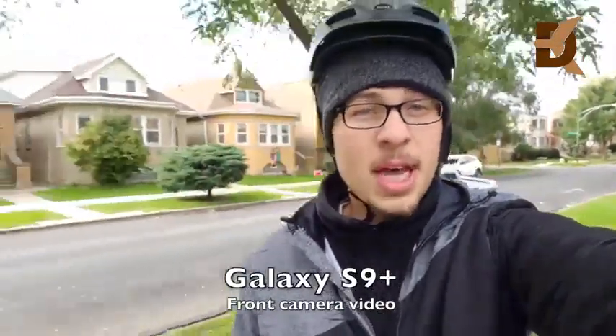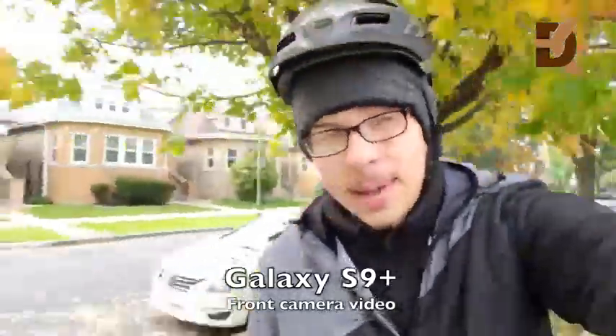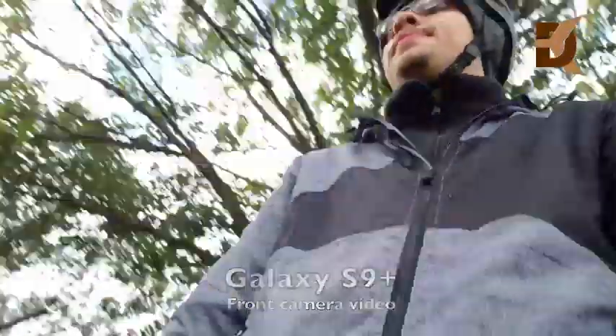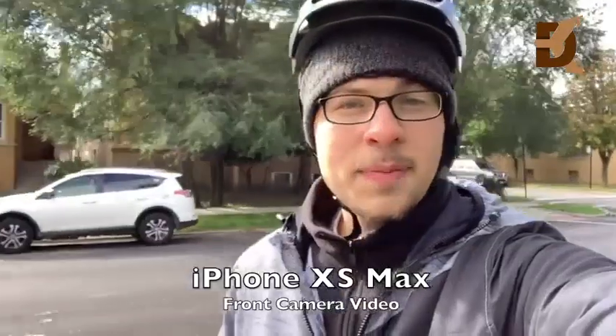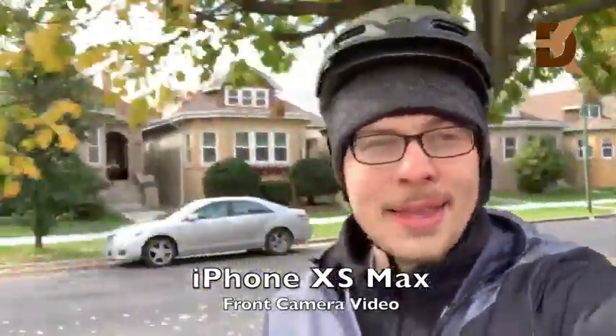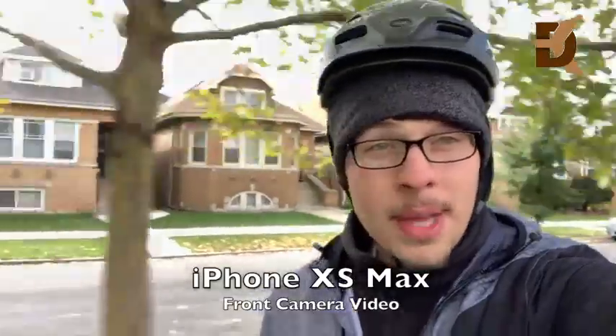Here is a front-facing video test of the Samsung Galaxy S9 Plus front camera in motion. Now switching to the iPhone XS Max front-facing camera in motion — you'll notice that the camera is a lot closer to my face on this one compared to the S9 Plus. Let me know your thoughts between both cameras in the comments below.